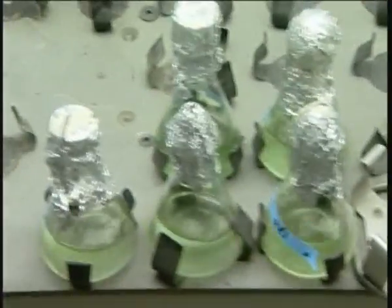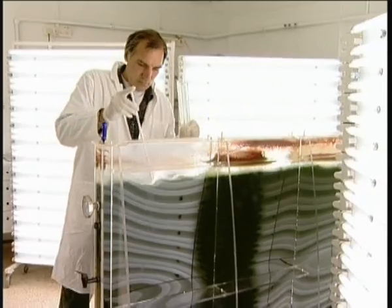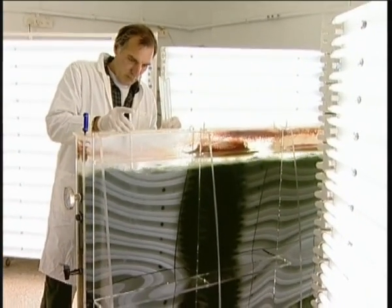First, the algae are placed in shakers, which accelerate their growth process. Soon it is time to move them into roomier quarters, where temperatures are cool and food is plentiful. Within days, the algae have become a thick, dense culture.